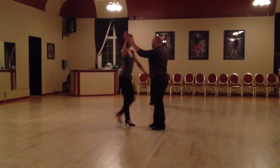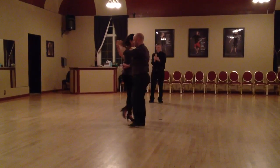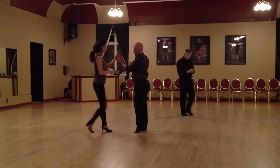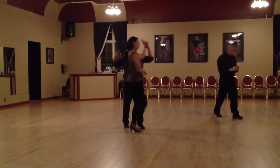And 1, 2, 3, 5, 6, 7, let's reach out, 2, 3, 5, 6, 7, 1, 2, 3, now reach over the top.